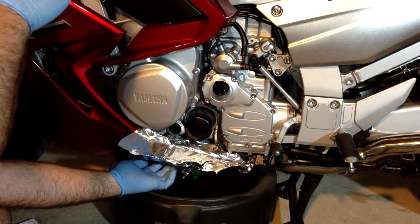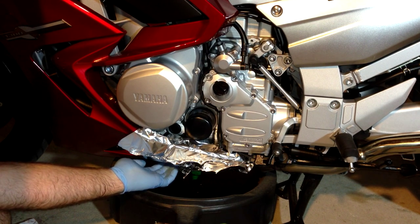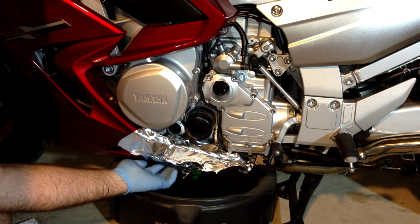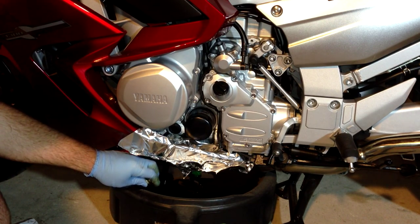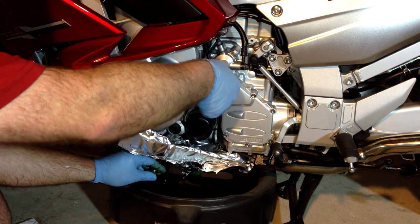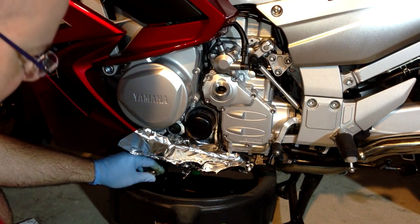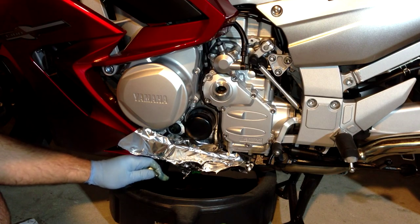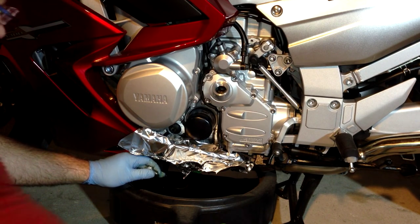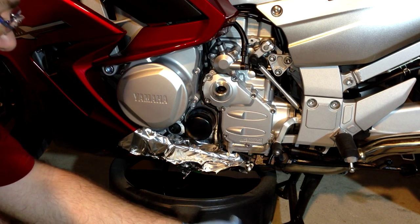I have not yet taken out the fill plug because I don't want it to glug all over my hand as I take this out — I want to start it slow so I can get out of the way. There we go. Nice and warm but not hot. So now we take out the fill plug so it can fully drain. I like to wait until the flow really slows down before I do the filter, just to minimize the mess.